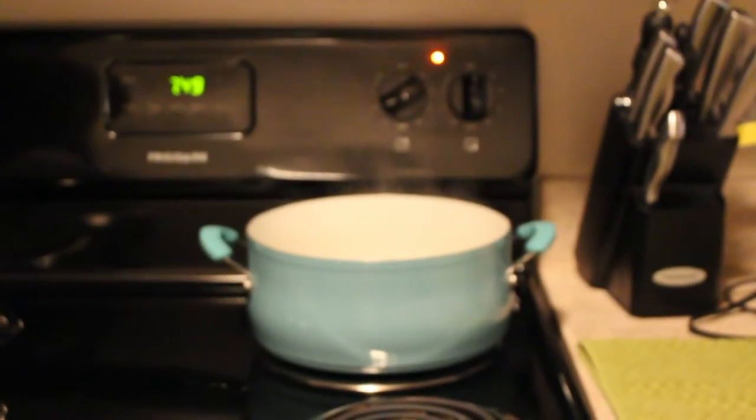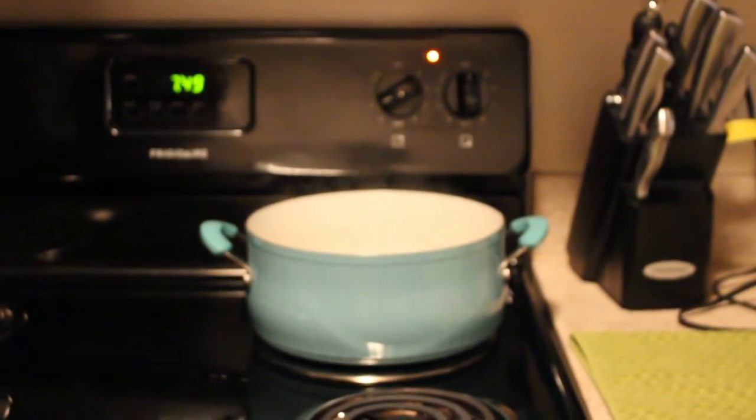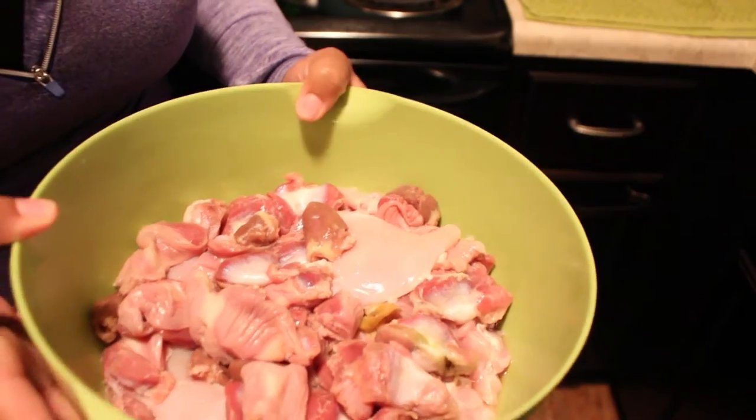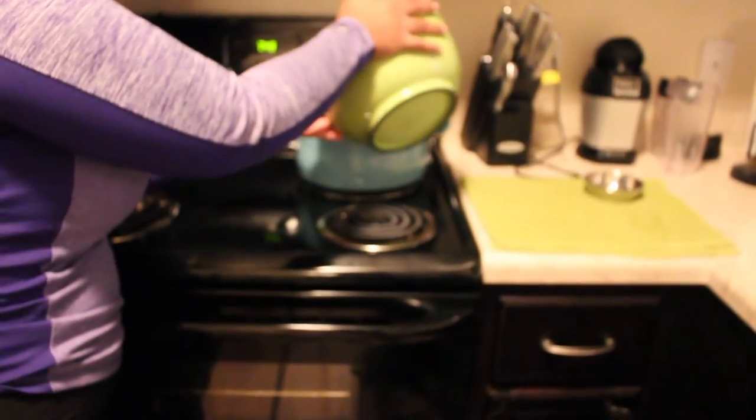The first thing I like to do is get my water to a boil and put in my chicken hearts and chicken thighs first because they take so long to cook. This is what it looks like — the chicken hearts and chicken thighs mixed in together — and we'll go ahead and put that into the pot.